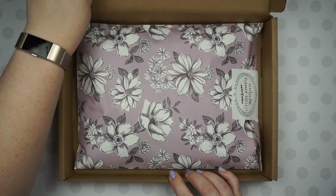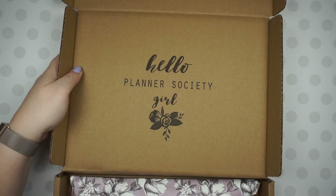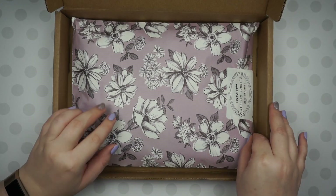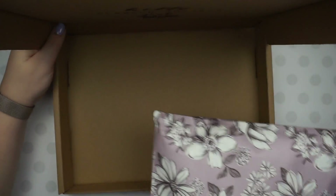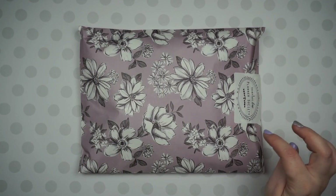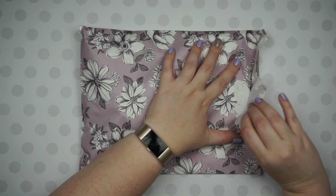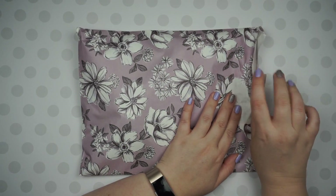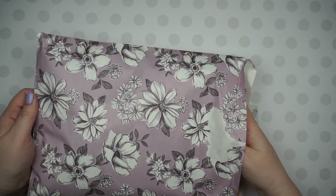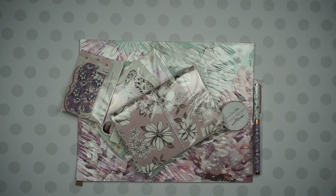I only have the basic box and it's super cute inside — that's just a really nice touch. It makes it feel really special opening this, like you got yourself a present, because you did. So the theme this month was swans, which — I'm not crazy about swans — but it's a floral box, so it's always floral, and I'm down with that. I'm always down with floral.